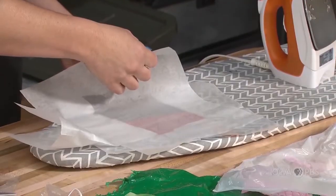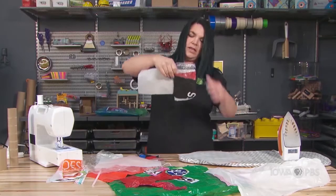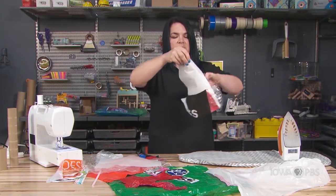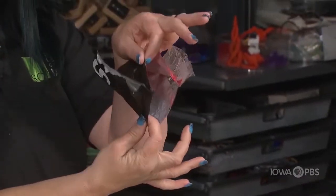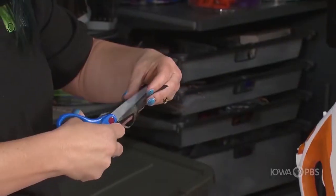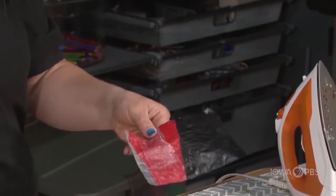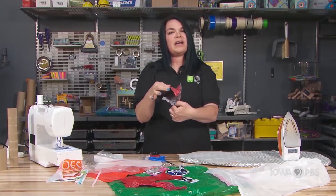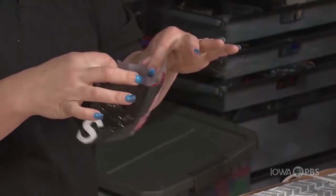Let it cool, peel it. Now if I take my parchment piece out, now I have a pocket. I could trim the edges with my scissors. And now I have a little pocket I could use — maybe I could keep my headphones in here so that my cords don't get all tangled up.